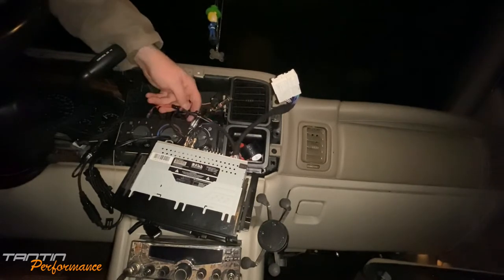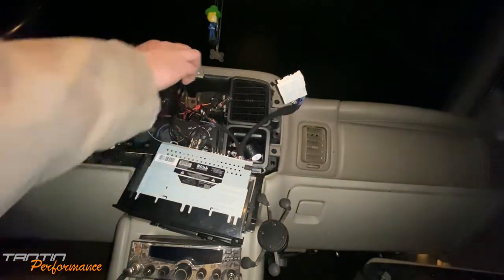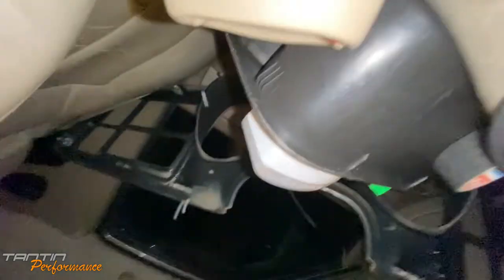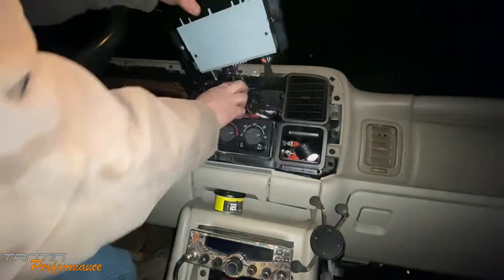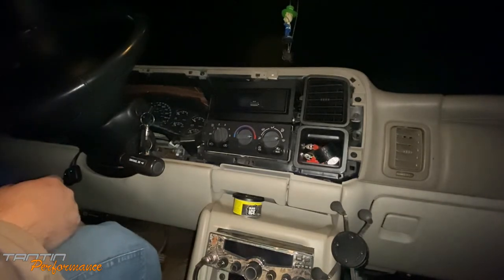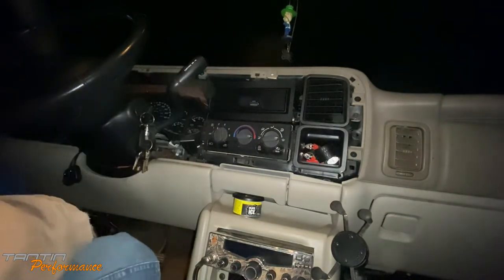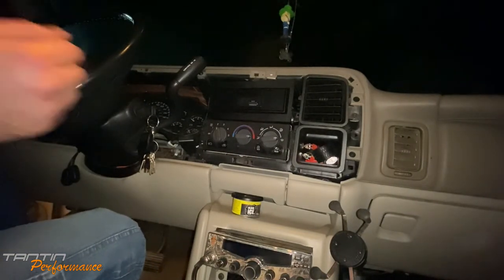Setting everything in the dash. Sorry for bumping the camera. It fit — sweet! Going to grab the screen and test this thing out. Apologies if it's been out of focus — the lighting in here is kind of crap. I'm going to wash my hands real quick so I don't dirty up the screen too bad, then we'll put it on and see if it works.